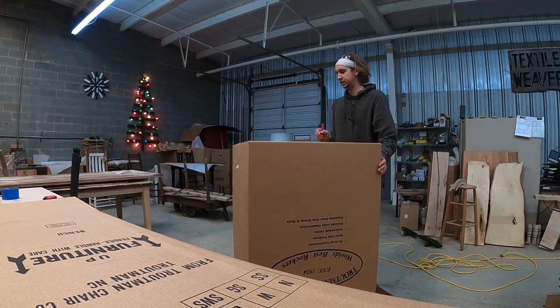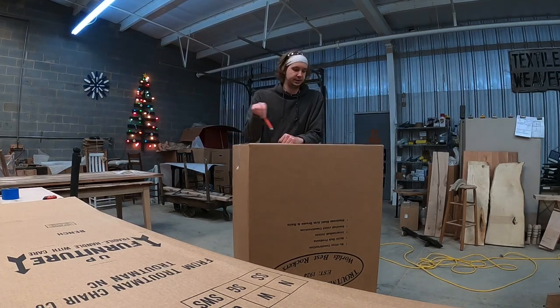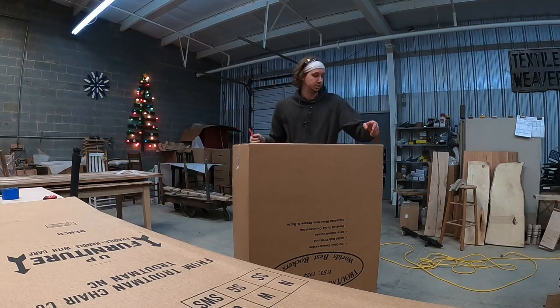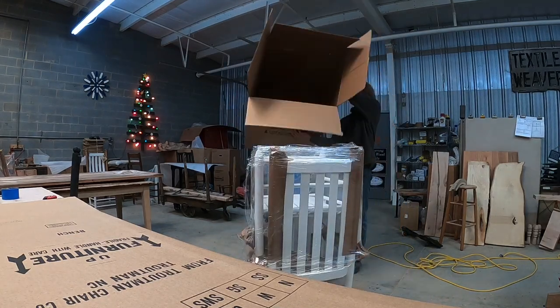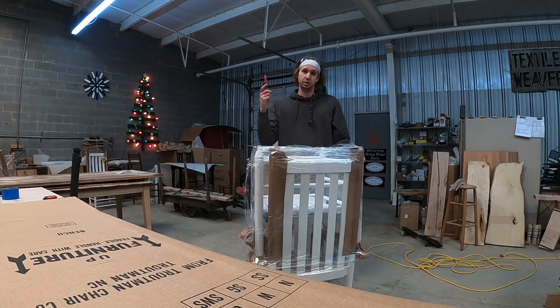If you're at home, go ahead and cut this tape and make the box flat, because you're going to need it to put on your table. Or if you got a truck, you can put it on your tailgate to assemble your runners.